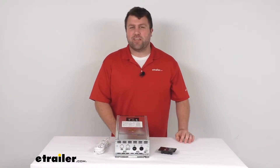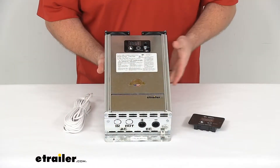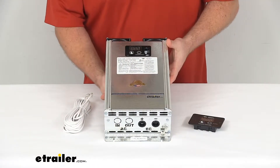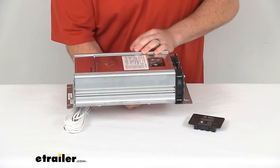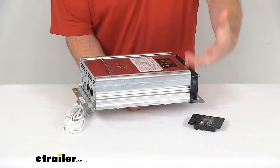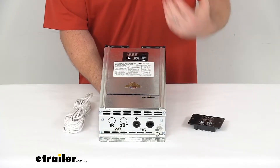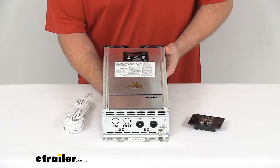Hi there, I'm Michael with eTrailer.com. Today we're going to take a quick look at this Progressive Dynamics pure sine wave inverter. This is going to be a 2000 watt inverter that will change your DC power coming from your 12 volt battery system to provide AC power for your electronics and appliances inside your RV.